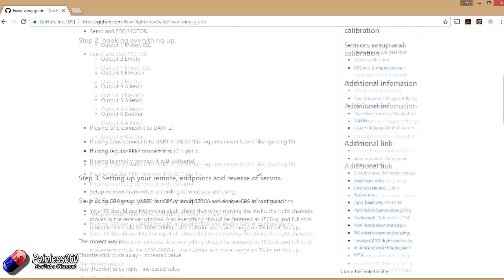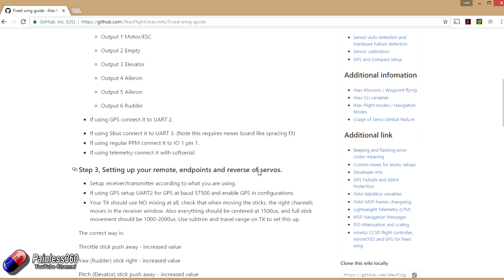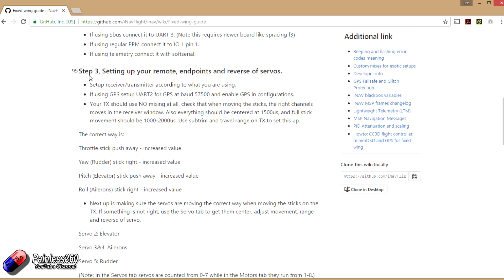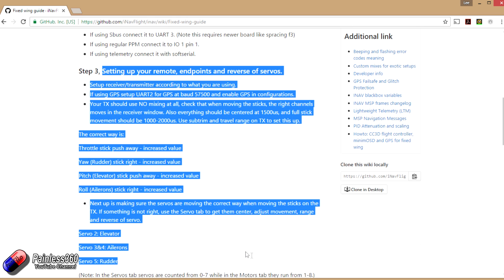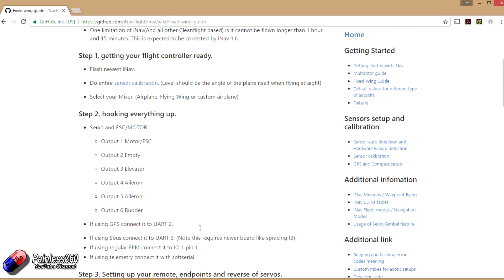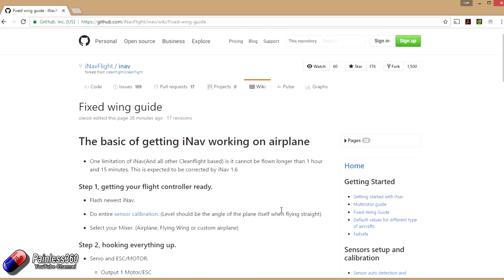I'm going to assume that you have a little bit of understanding for the interface and that you are familiar with something like Beta Flight or Clean Flight. Because of that, we're going to go through it at a reasonable pace. The majority of the setup in the graphical user interface and configuration steps are the same as a multirotor — there's just a couple of extra things we're going to have to think about here given that it's a plane.